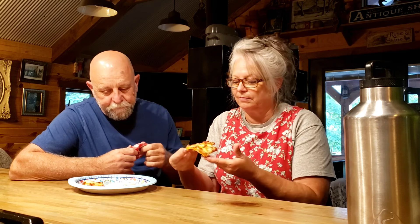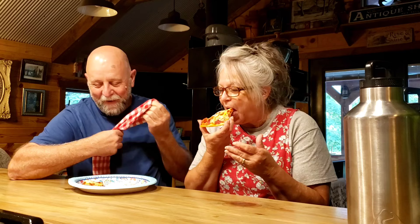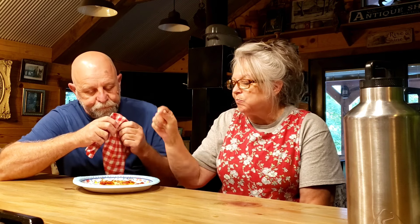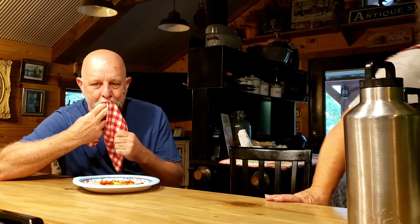Anyways, God bless everybody and we'll see you probably in a day or two. But it's good pizza — you see me eating every bite! I don't know how you can get any closer to it. Kids will like it. Just plain old hamburger on it will be just right. Bye everybody!